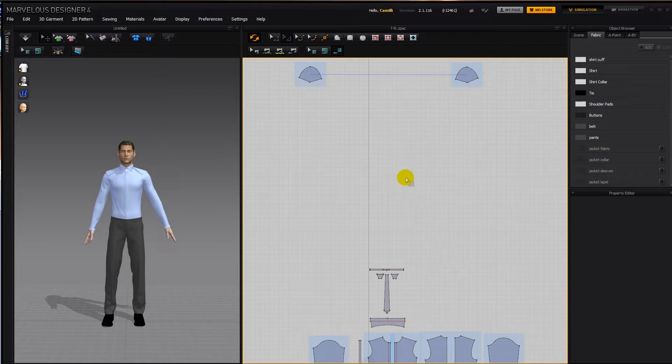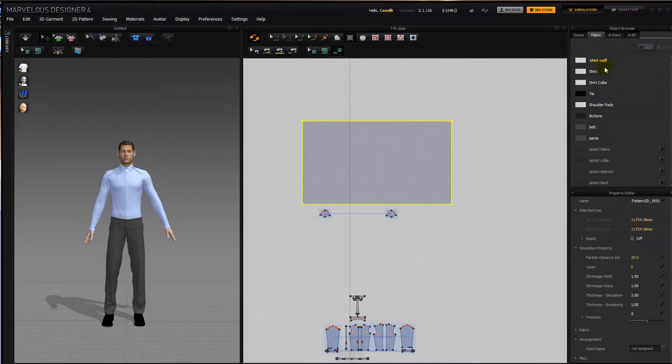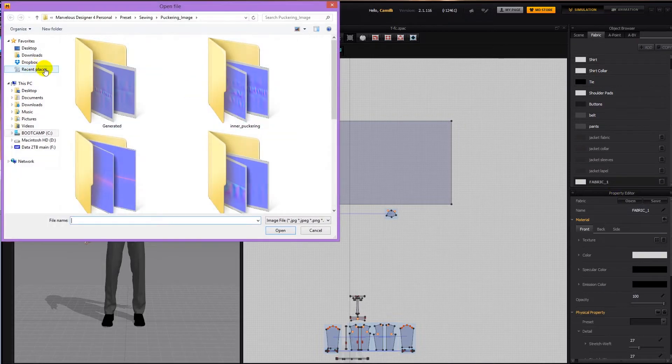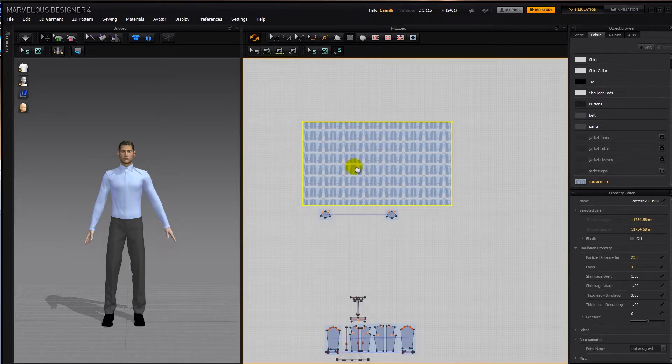Now let's do the jacket. To save some time I made a screen capture of a jacket pattern that worked pretty well before, so I'm just going to trace that and then put all the pieces together. First I'm going to make a big square, add a fabric and then load in my texture and apply that to this big rectangle.